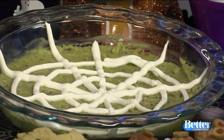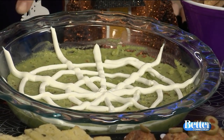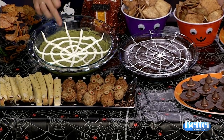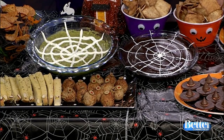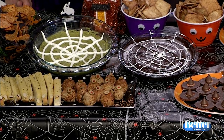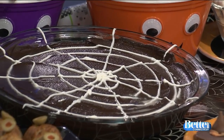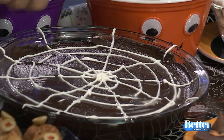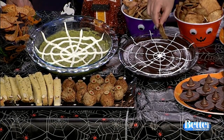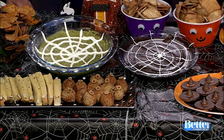Here we have a spider web dip. You can do this as a five-layer dip, but to keep it simple I just did guacamole with squeezable sour cream on top to make it look like a spider web. The trick is to do a circle within a circle within a circle, and then draw lines out to the edge. These are just pie plates that people have at home. You can also do this with chocolate hummus on the bottom with icing on top, served with cinnamon sugar pita chips. They sell chocolate hummus right where all the regular hummus is. If you want it savory, you can use black bean dip instead.